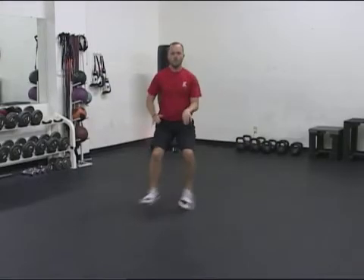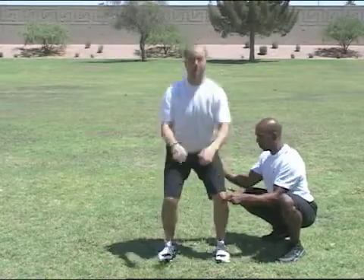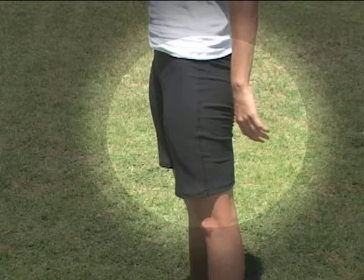In athleticism, quality of movement always trumps quantity of movement. Generally, the way we begin teaching bone rhythms is to use a squat as an example. You want to first learn the movement of the femur — your big leg bone moving from the hip down to the knee.